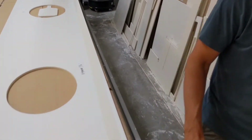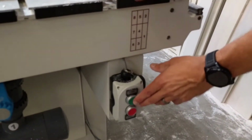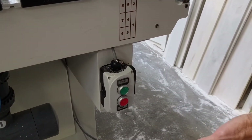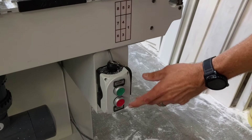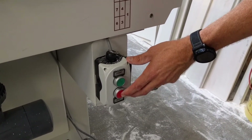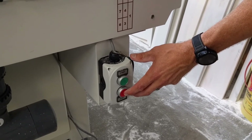Right over here is the switch. Before you start the CNC to start cutting, you just turn that on. You can kind of hear how loud it is. But that's all there is to it — you leave that running the entire time the machine is on and it creates a vacuum and holds the material down tight to the spoil board.